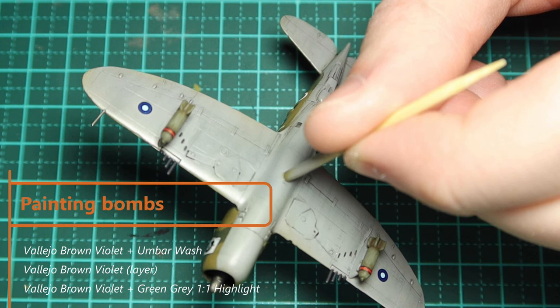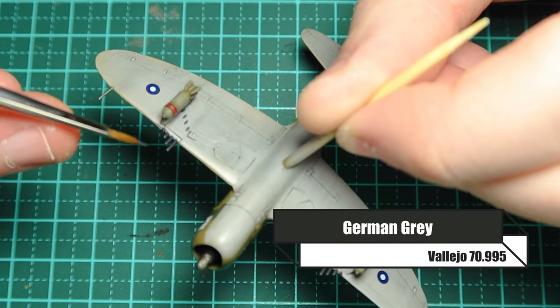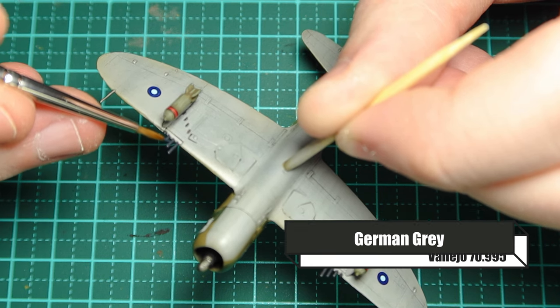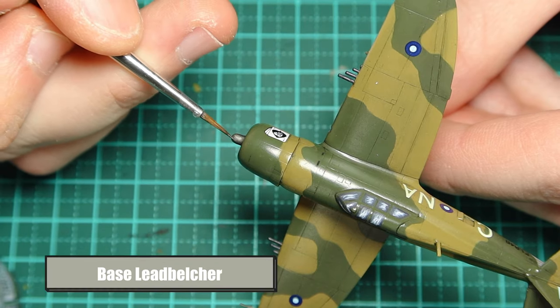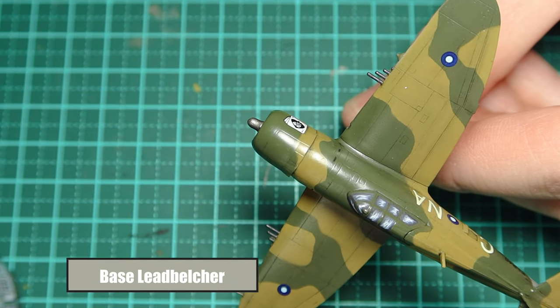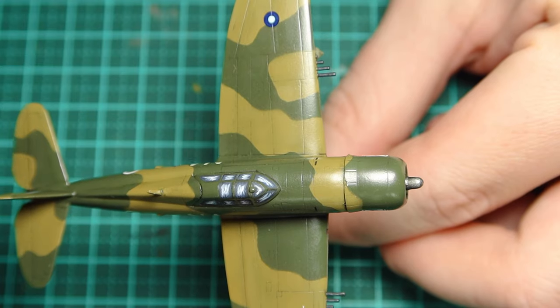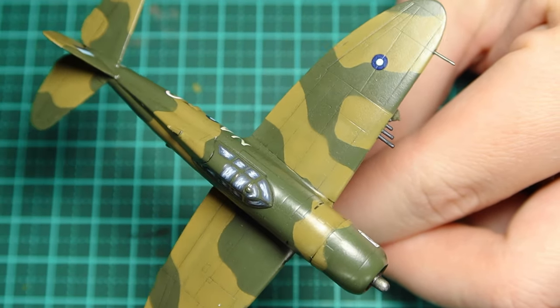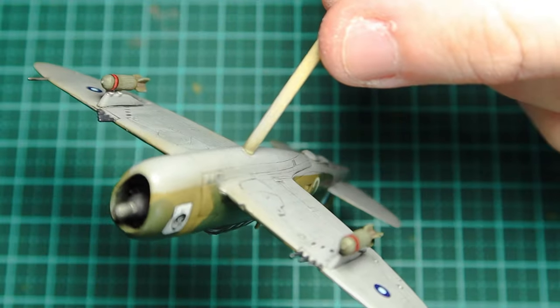For painting bombs I went with Vallejo brown violet, gave them a wash in umber wash, went back over in brown violet, then highlighted with green grey. I also added a red band — it's a little bigger than it probably should be, but this is a wargaming model so I went a bit more cartoony. For the machine guns I'm adding dots or lines of German grey over about 50% of the gun. I go over the nose area and pitot tube with Citadel Leadbelcher silver.